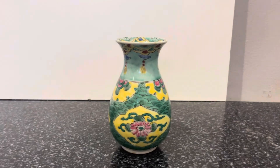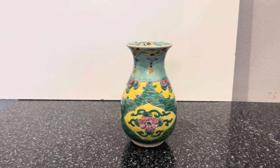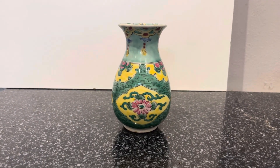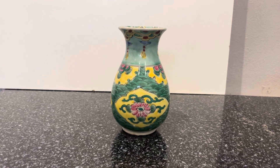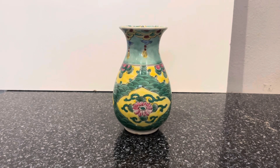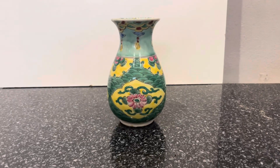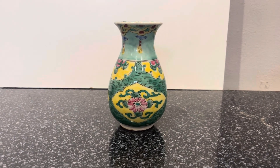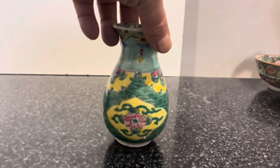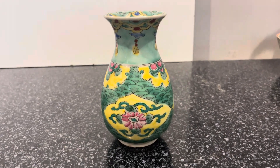Boot sale items - I went yesterday to the boot sale. There was obviously a lot of junk, there always is, but I found one box and it was full of Chinese bits and pieces, loads of them. I said to the guy how much do you want and he said give me 30 pound. To be honest I know very little about Chinese ceramics and porcelain, but I'll come back to this and I need help out here to find out more.